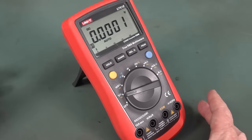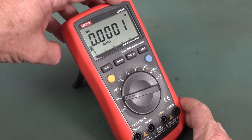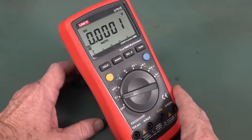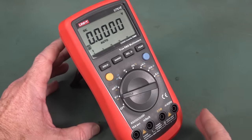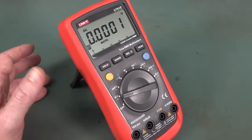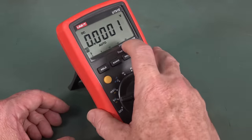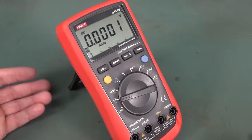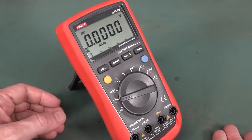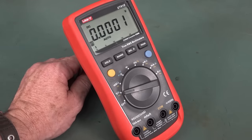This is the venerable UNI-T UT61E multimeter, not to be confused with the 61A, B, C, and D models — they're all very different. The UT61E was probably one of the best bang-per-buck meters under 60 US dollars in terms of general features, accuracy, and performance. The fact that it had a 22,000 count display made it better than the usual 5,000 or 6,000 count meters in this price range. I've recommended this one for years, and a lot of people recommend it as a good meter under that price point.